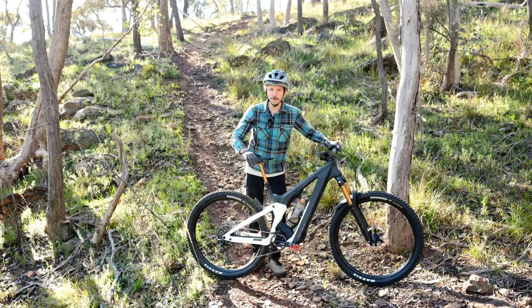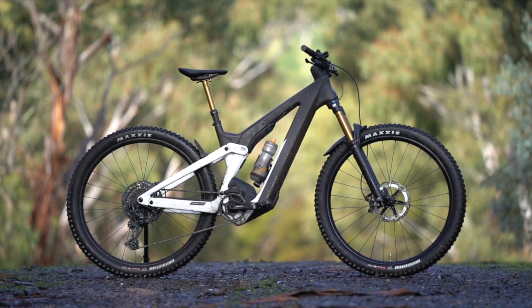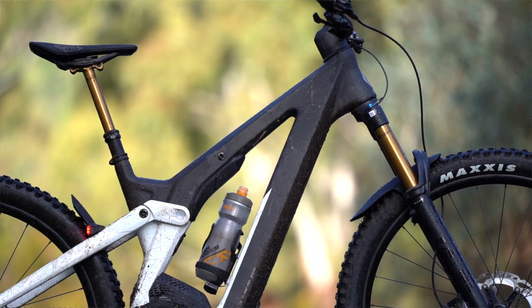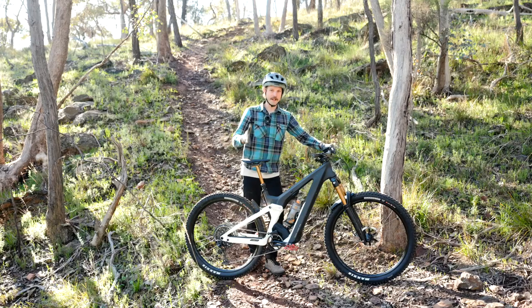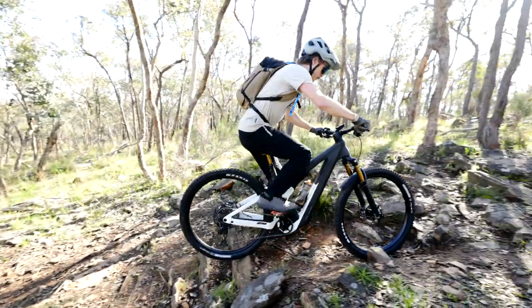Howdy folks, it's Will here from Flow Mountain Bike and we're out on the trail here with the Scott Patron. This is no doubt about it the most striking e-mountain bike that we have ever tested, but the question is, is this bike only about its looks? We've been testing this bike for the past few weeks and in this video we're going to be giving an overview of the Scott Patron.